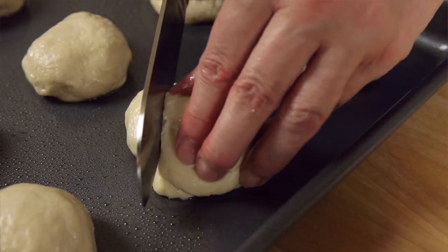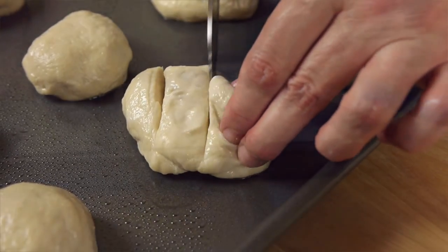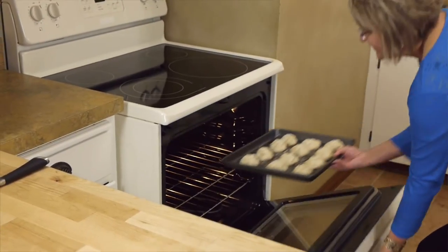Cut a couple of slits on the top of each roll and sprinkle them with the coarse salt that's also included with the mix. These go into the oven at 425 for about 15 minutes or so.